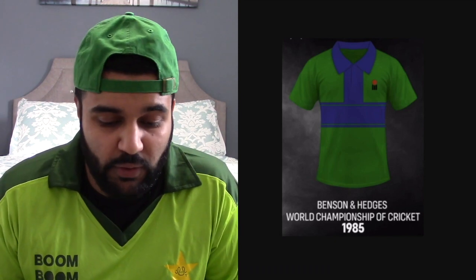Australia had some really good jerseys during this time. The next one is the same exact thing, just a different design — green and blue. Blue does not make any sense at all. I'm going to give this another 4 out of 10. To be honest it's very bad because it's just two basic colors and the blue doesn't make any sense.